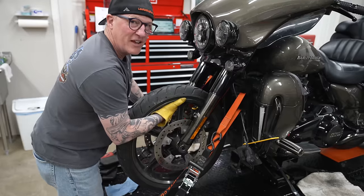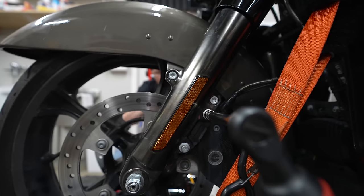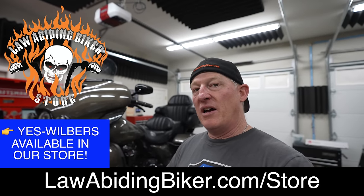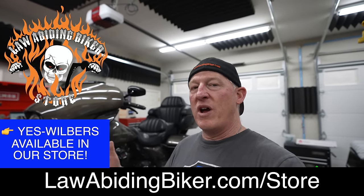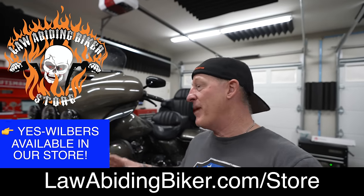Getting closer to being done so we can check the suspension out and do a test ride. If you're interested in getting Wilbur's suspension, I'll link to it in the description below — going through that link supports our mission to educate and entertain bikers worldwide. Lurch has made an absolute disaster mess of the shop, tools everywhere — we're going to get this stuff cleaned up because we've got some suspension to test ride.